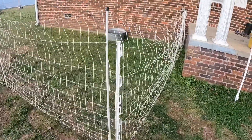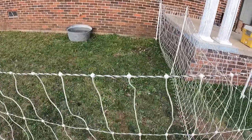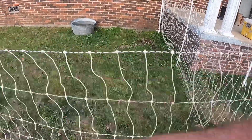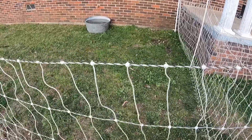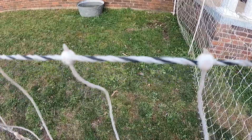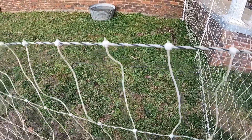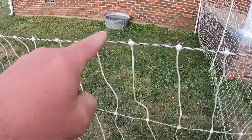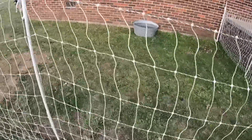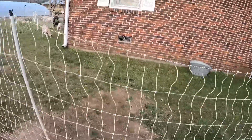This is Premier One netting. This right here is strands of poly wire and just strands of poly. Your horizontal strips are, if you look closely, plastic, but they have little fibers of metal going through them. Each one of these — they're all electrified. And the ups and downs on there are simply just the poly braid.